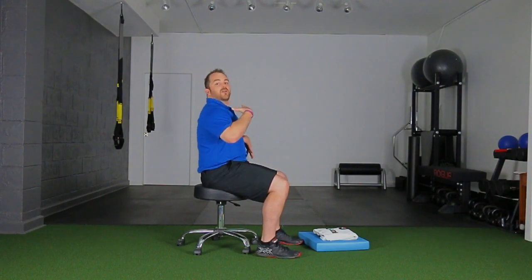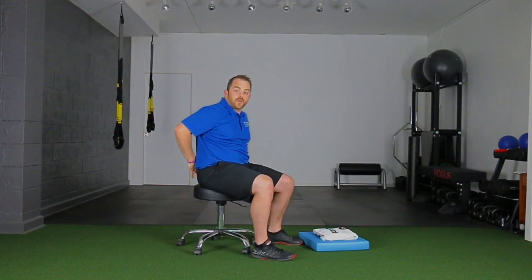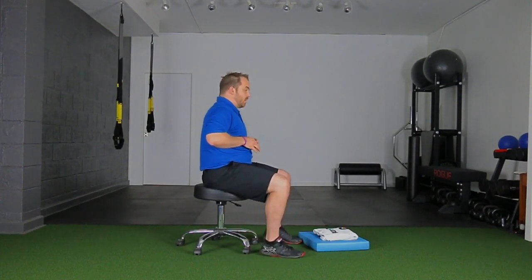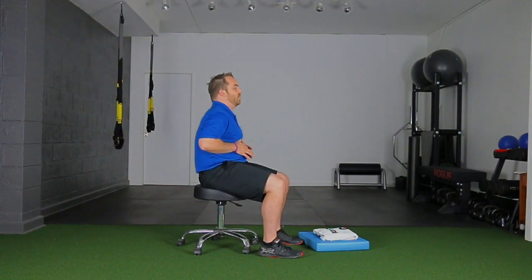Hold that position, then breathe in again. Since your rib cage is down and you're not allowing it to come up, it's going to really try and stretch some regions — it could be the upper back or you may feel the lower back, which is fine. What we're doing is keeping the rib cage down so it first has to work on expanding out versus tilting up. We get so used to it tilting up when we breathe in — let's get it to expand, which allows more air to come into the lungs.